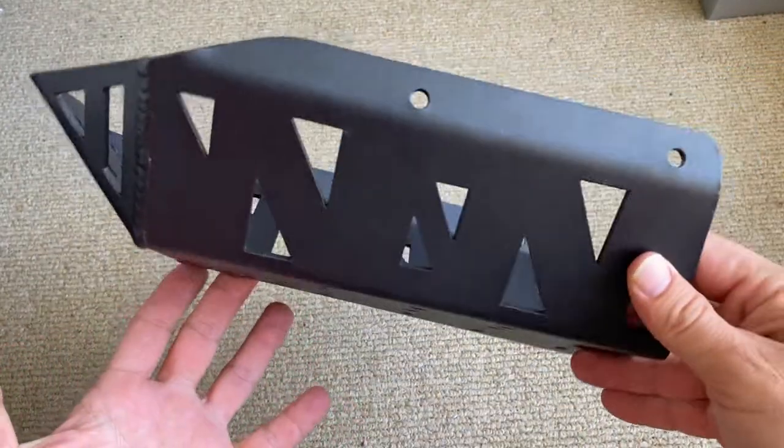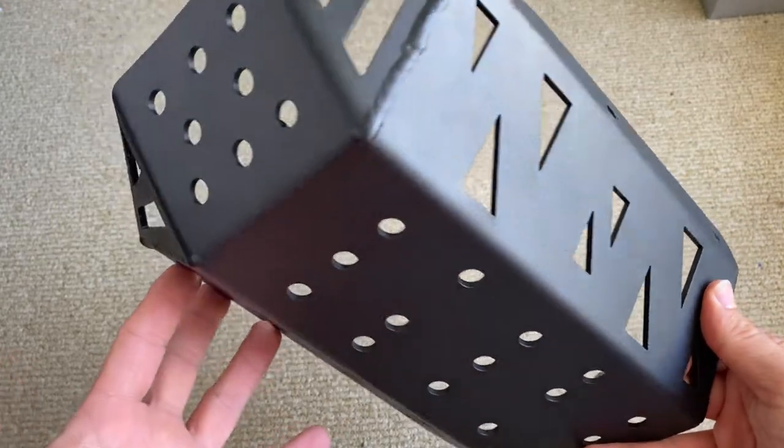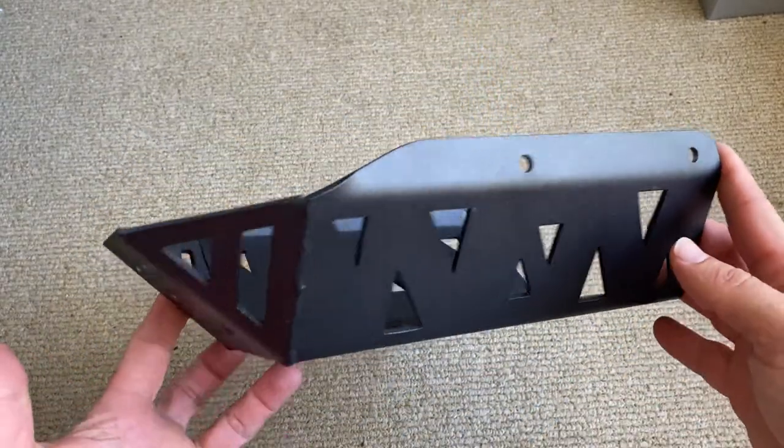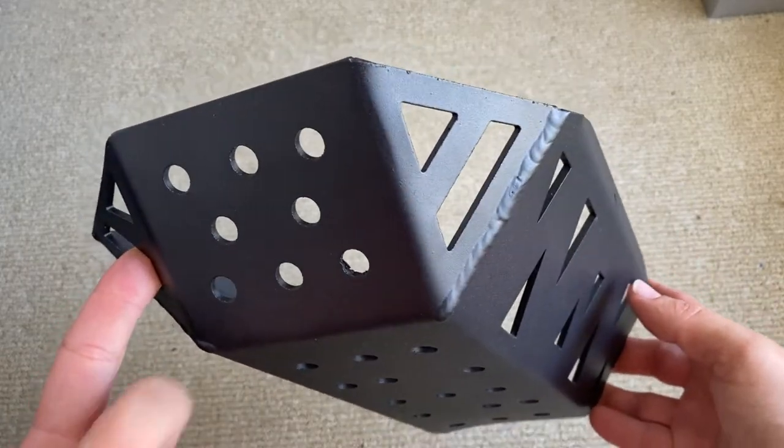He recommends getting a bash plate as a way of protecting the exhaust that runs underneath the bike. Because the Versys is a city bike, road bike sort of thing. So this is going to go a long way to protecting that exhaust and looking after your bike.